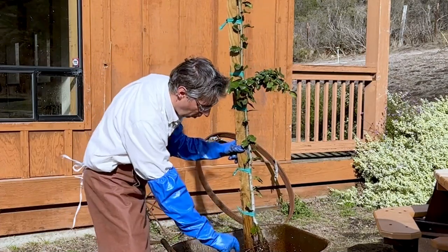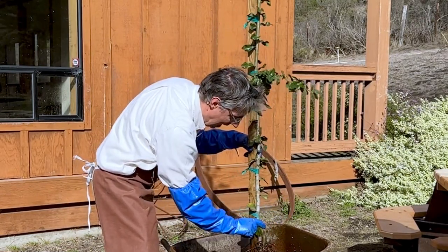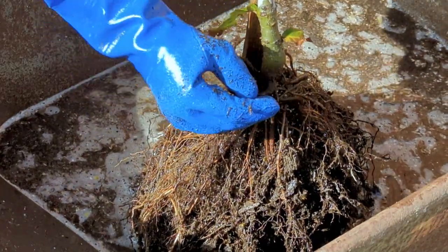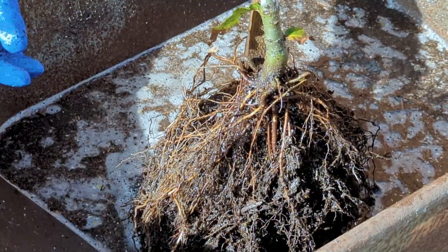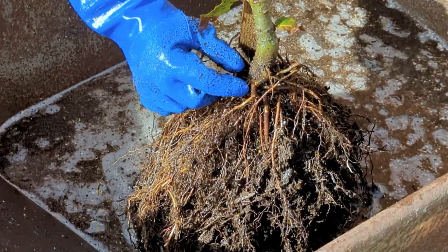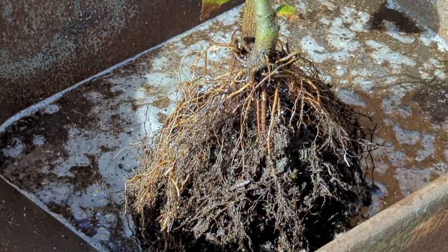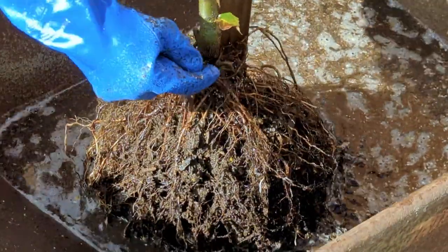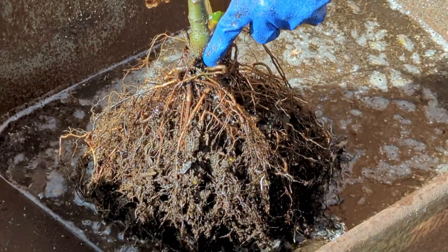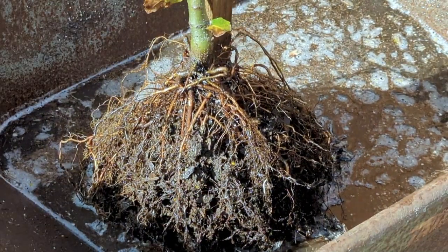As we start to wash the root ball, notice all the roots that are wrapping around the tree or taking some kind of a weird dive around the trunk. Those are the girdling roots, and those will need to be cut so they don't strangle the tree as it continues to grow. Something like this — you can see a root that's bending down here; as the tree grows, this root will continue to grow and eventually hit the trunk. It doesn't have any mechanism to straighten itself out, so we're going to cut it off. Then there's another root right here, again wrapping around the trunk — we're going to cut it so the new roots grow outwards. That's your goal: roots growing outwards away from the trunk.